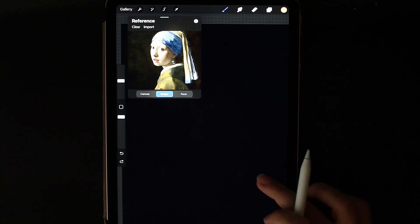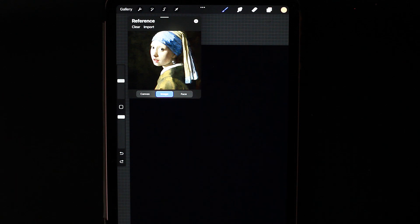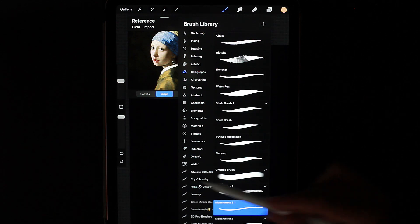Hello everyone! Today we will draw a classic cartoon style picture. To do this, we create a new layer. The brush I use is monoline.